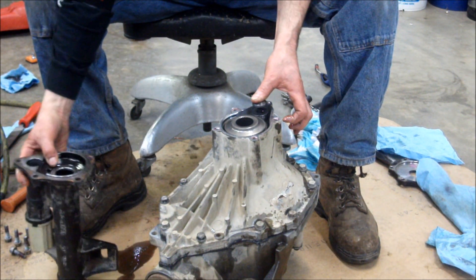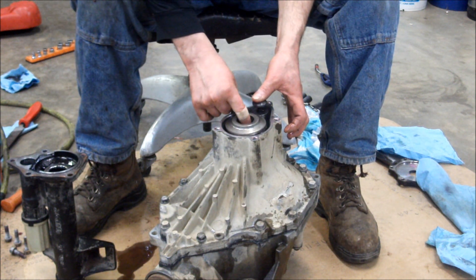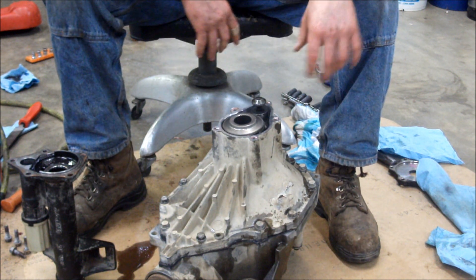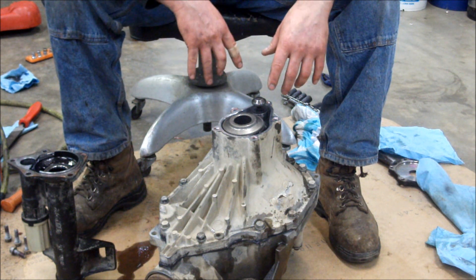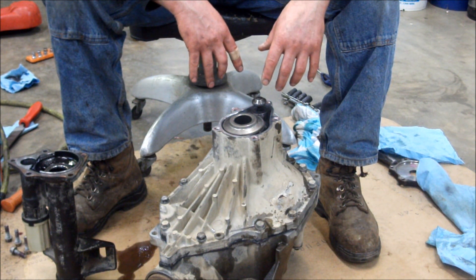We're going to put some silicone on here, put this cover back on, reassemble, put the bolts in, and put it into the truck. Fill it up and we'll be ready to go.